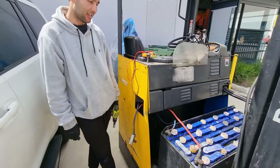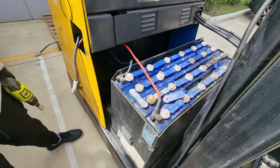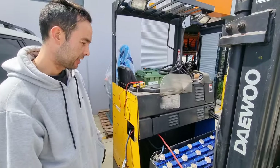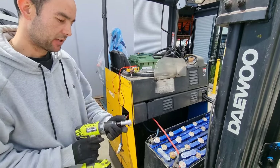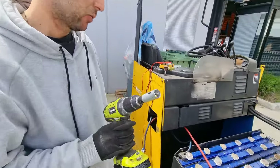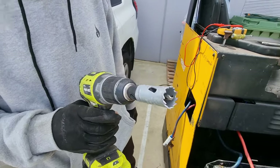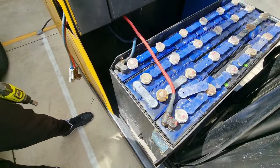Nick, how are you? Good. So how are we gonna remove these batteries? Today we've identified the bad cells in the forklift. We're going to use our 22mm metal hole saw cutter to drill out some terminals enough to lift the batteries out.